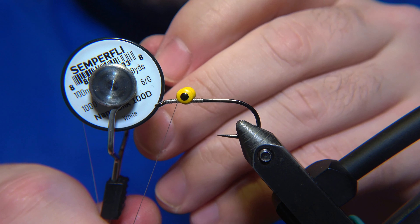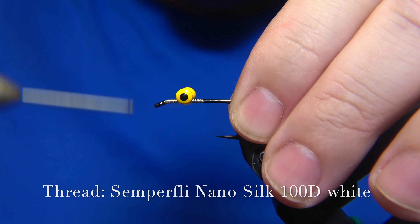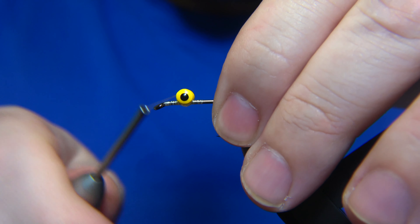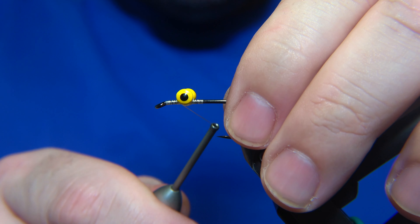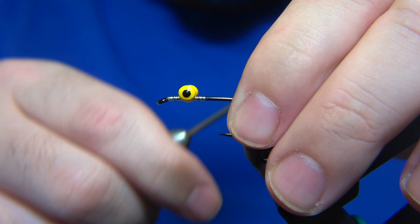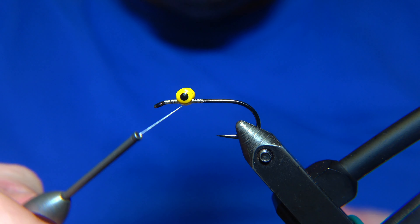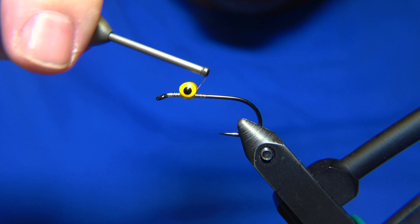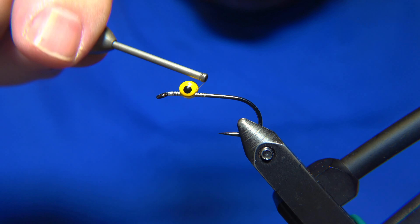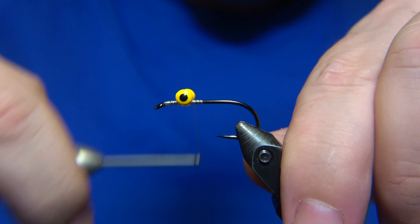The thread I'm using is a Semperfly Nanosilt, a white one, 110 denier. I prefer to use a white thread for it, and you need indeed a strong thread for this pattern. When we are done with the eyes set on, just six or eight wraps each direction, like I'm doing. And then for the last step, if you wrap the thread under the eyes on both sides, that's going to really trap them and lock them in place. To secure them, you can use super glue, Sapa Gap, or some stuff like that.